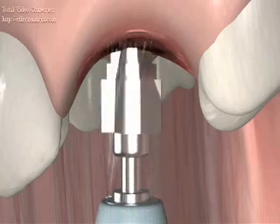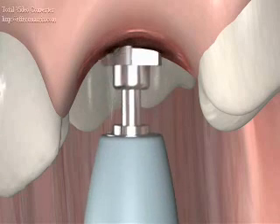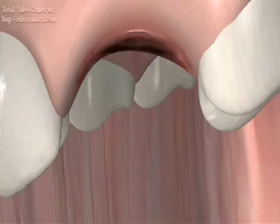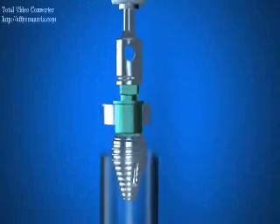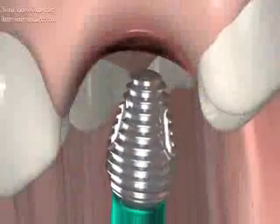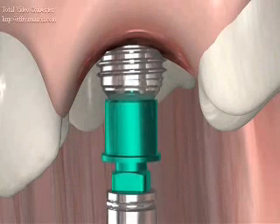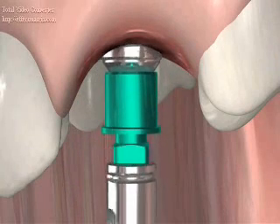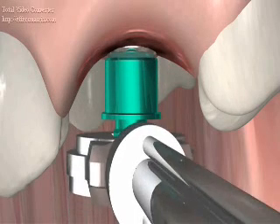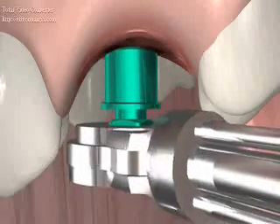The final implant drill, which is slightly smaller than the Max implant selected, is then used at a speed of approximately 300 to 800 RPM to provide the final shape of the osteotomy. The Max dental implant is then carefully removed from its sterile vial with the pre-attached fixture mount and is carried to the osteotomy site where it is inserted at 15 to 20 RPM and 30 to 35 Newton centimeters. Once the Max dental implant is in place, it is recommended that the Max system ratchet wrench be utilized to ensure proper seating and optimal primary stability.